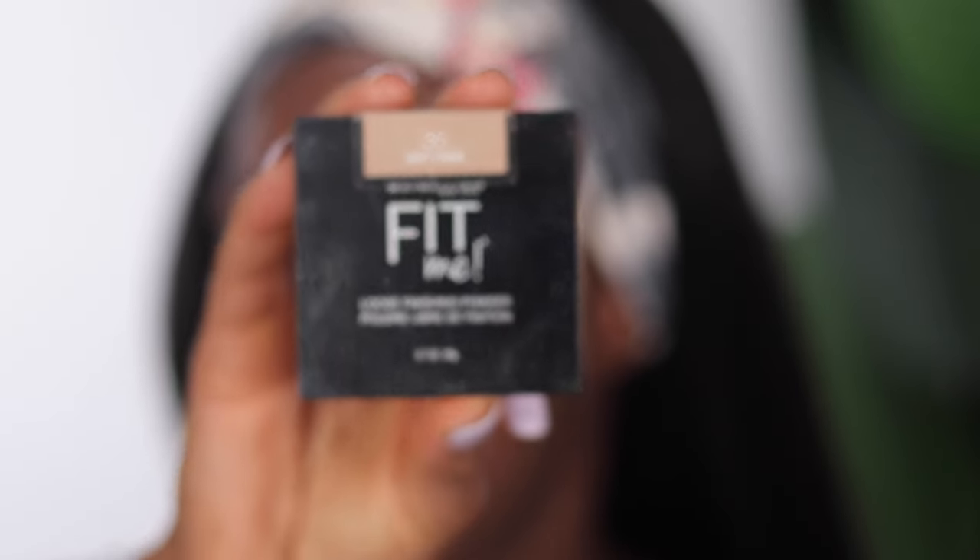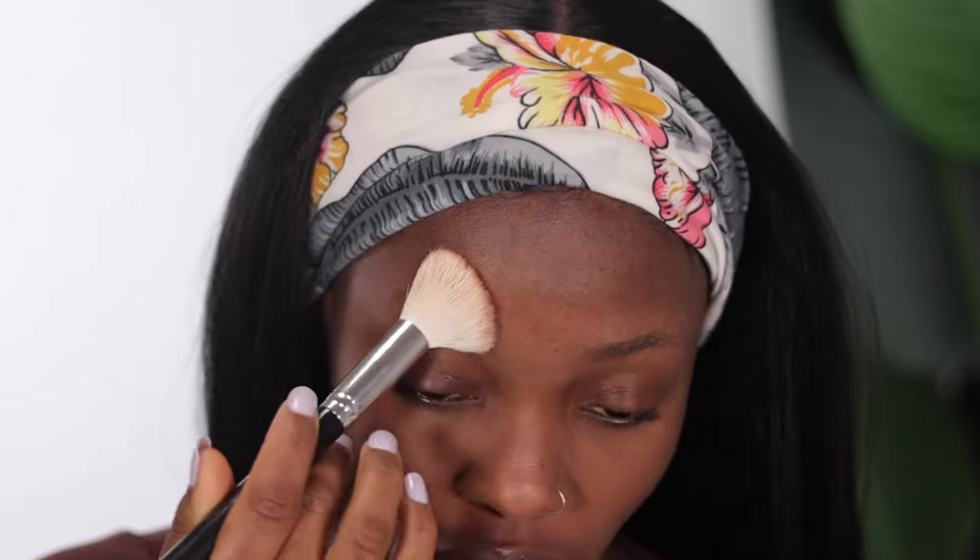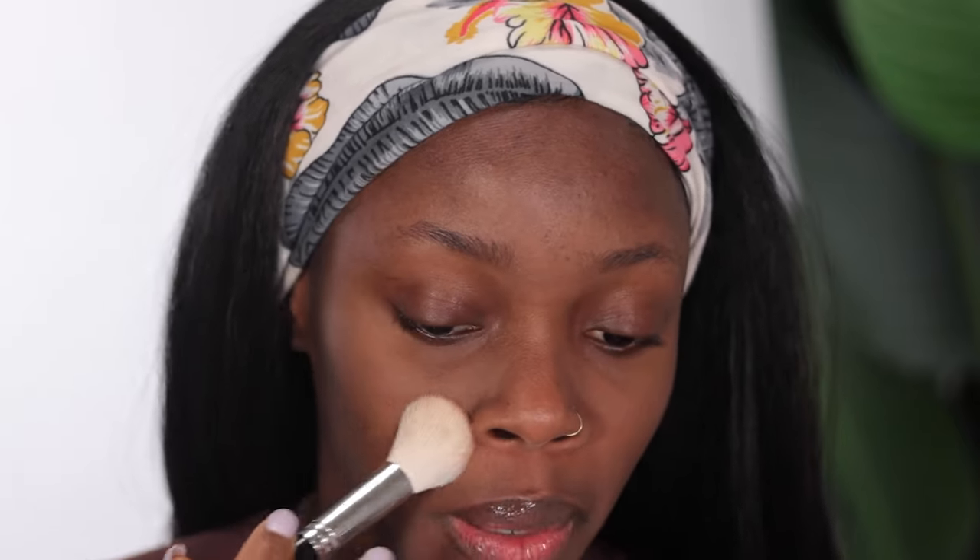Now that the primer is done, I'm going to set it using a loose powder from Maybelline — this is the Fit Me powder in the shade Deep. I'm going to use a brush, tap it into the powder, dust off the excess, and pat it into the places where I applied the primer. This helps seal the primer in and keep oil in check. I have pretty oily skin, so setting my primer helps me keep the oil under control a bit longer.